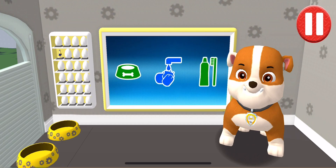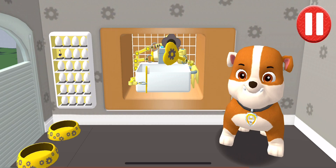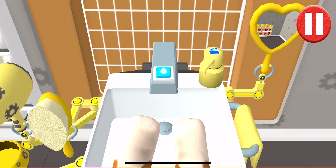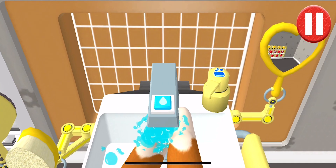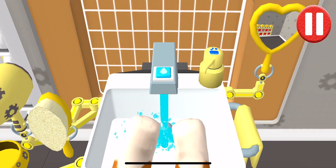Time to wash the pup's paws. Tap the blue picture of the pup's paws. Let's rinse the pup's paws under the water to get them wet. Tap the soap bottle to put soap on the pup's paw. Look at all those bubbles! Those paws are looking clean. Let's rinse the bubbles away now.